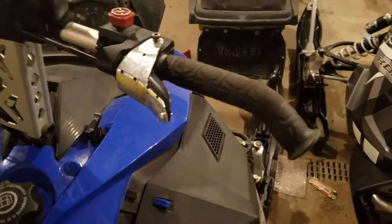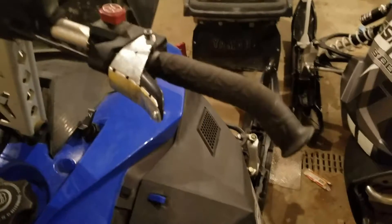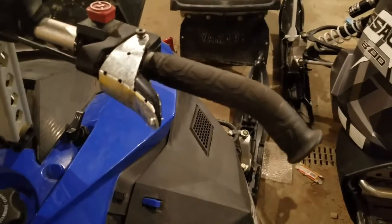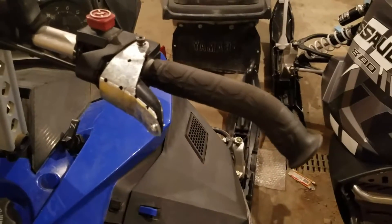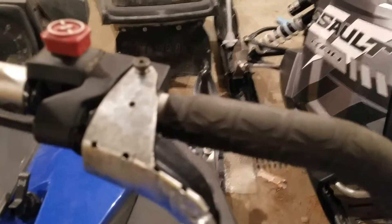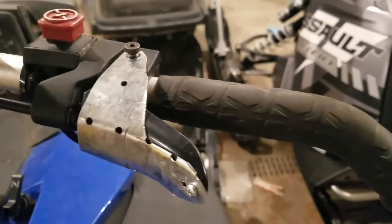My brother broke the throttle off my sled and I wanted to go riding the next day. There was no place around here to buy a throttle for it, so I made one. I took a piece of flat plate — see if I can get that to clear up for you.